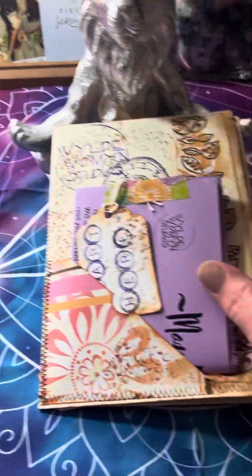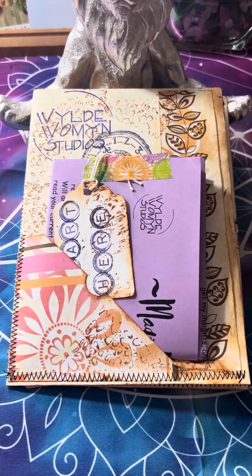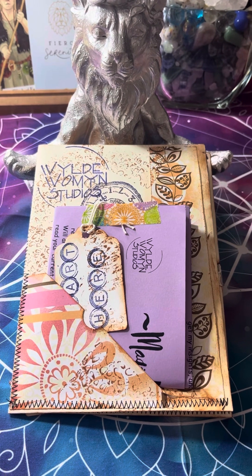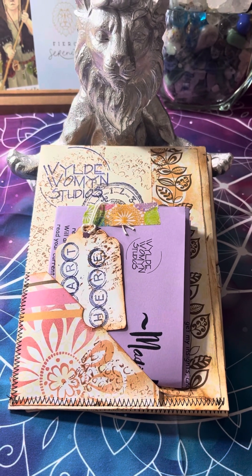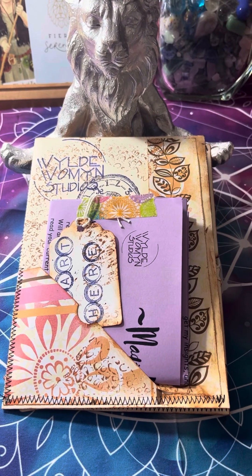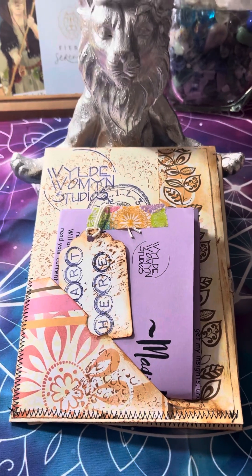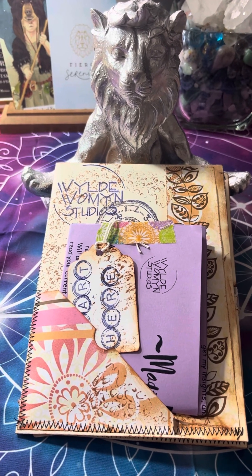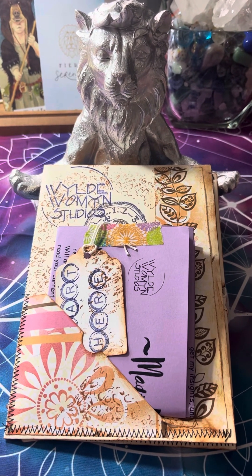I just wanted to stop by and show you kind of how this is going to look, since this is kind of the first one that I've done that's this complete and fancy. Look to my Wild Women page on Facebook — this is where they are going to be released. I have seven from the 7/7 portal that need to be packaged up like this. I'm working on the envelopes and getting them ready to go. I'm going to pull eight for today and tomorrow for the 8/8 portal for Lionsgate. I have a couple sitting over there that I've been working on, and then there's a couple that are some shadow work. So when this hits, I'm probably going to have, give or take, 20 to 25 envelopes to go out and I'm going to release them all at once.